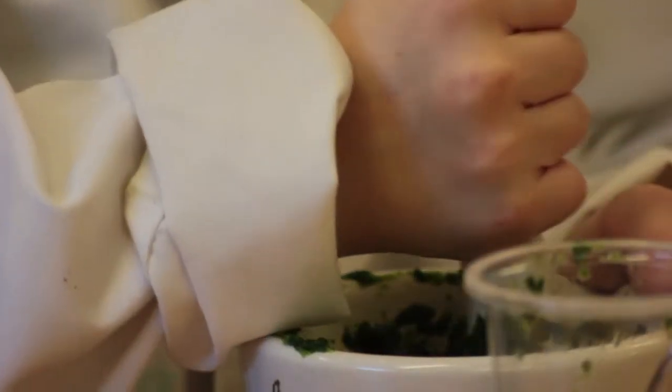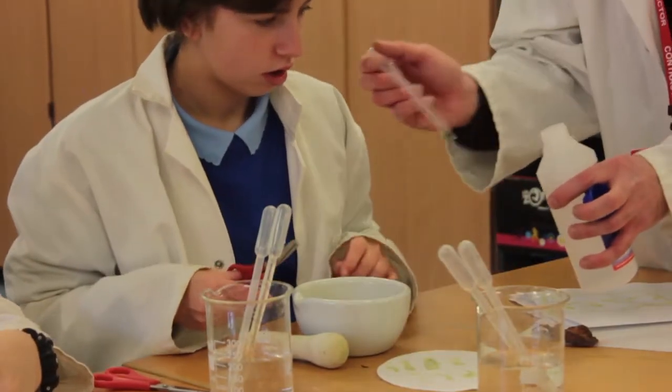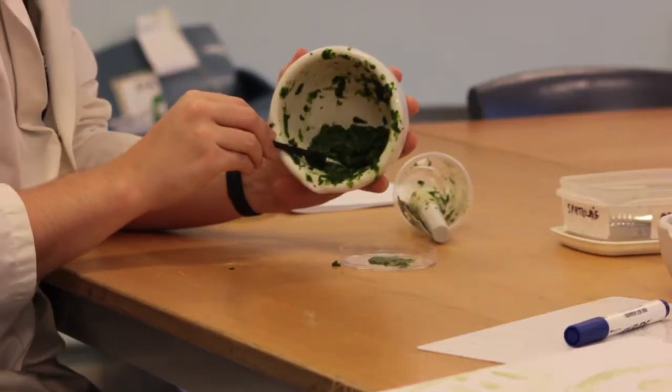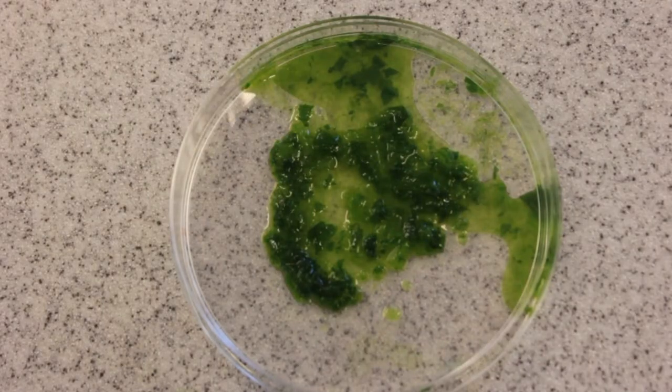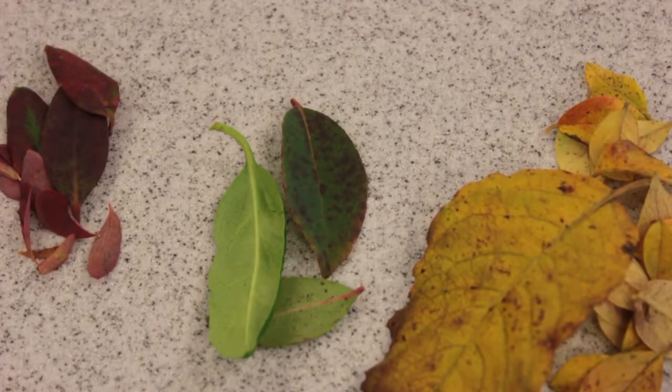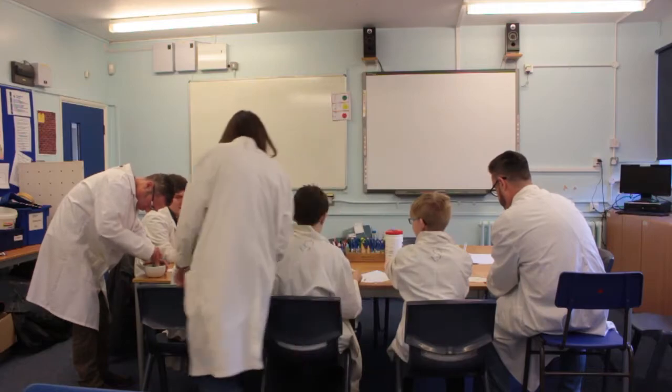Last week we made some plansal sculptures and we put some pretend chloroplast inside the balloons and started building a sand wall on the outside. This week we're actually going to use real leaves and extract some chloroplast from them and actually make some chlorophyll ink.